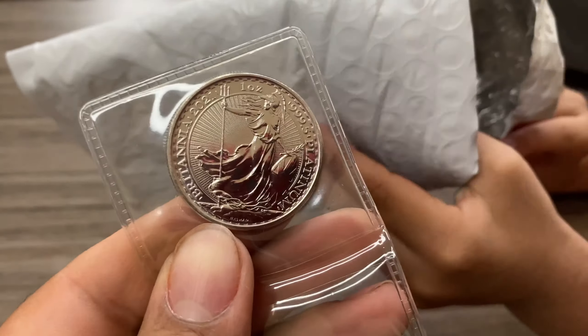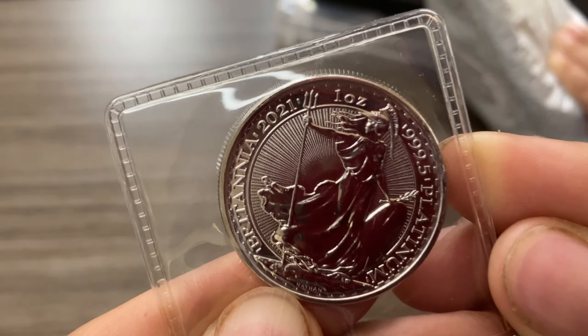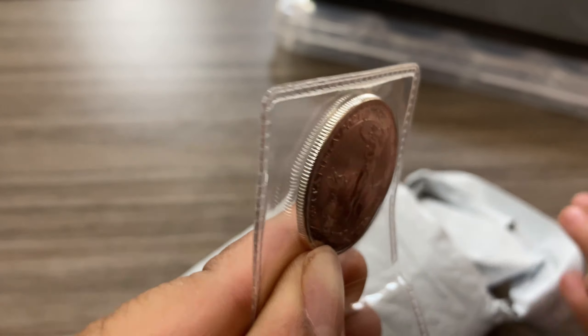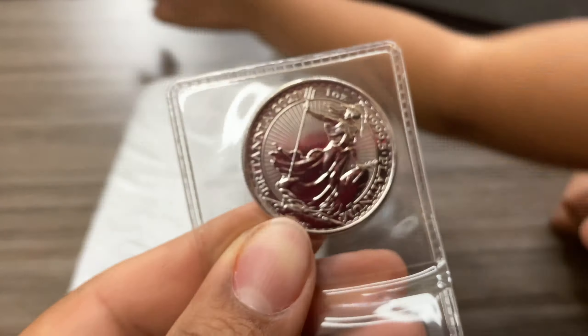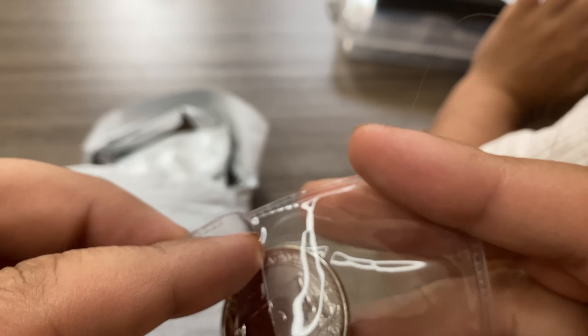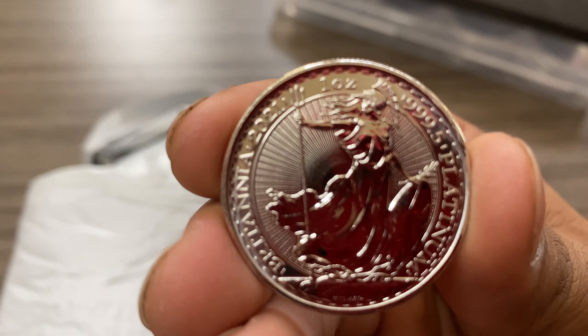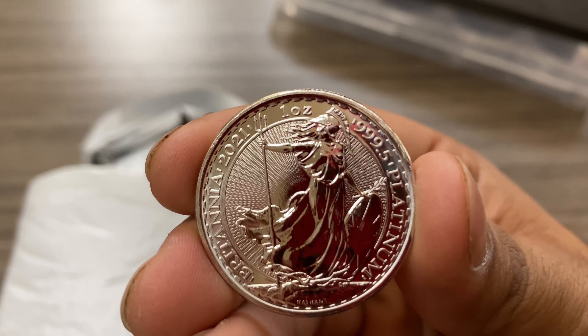Every coin I buy has the old hag on it, but I do love Britannia and this is a very, very beautiful coin. Anyways, it's a lot smaller than a typical silver coin. Let me go ahead and open it up, get this bad boy out of here — we actually got a case for her. All righty, focus, focus, focus. Here's our one-ounce platinum 2021 platinum coin — all right, this is it right here.